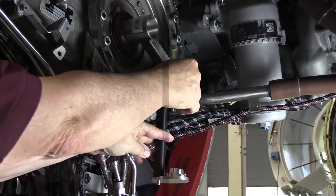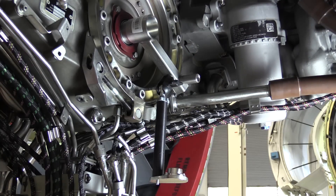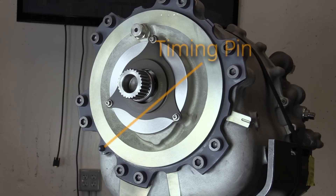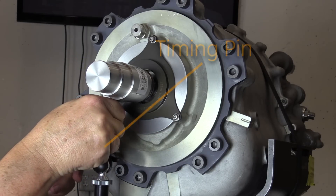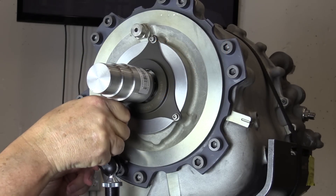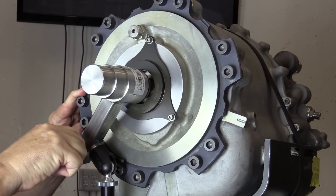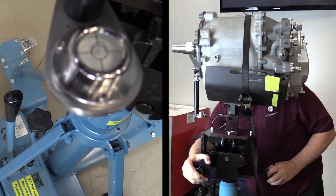Tighten the knob on the spline adapter alignment tool with your fingers. Remove the spline adapter alignment tool from the input spline of the engine accessory gearbox and place it onto the input shaft of the variable frequency starter generator and timing pin. Make sure that the bubble is in the center location of the level.